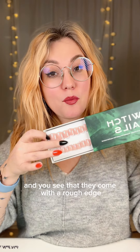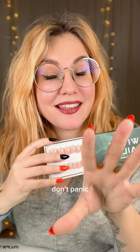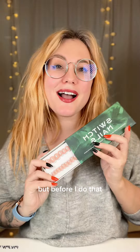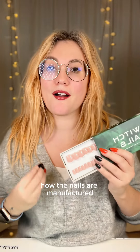If you just received your switch nails and you see that they come with a rough edge or have a little thing sticking out at the tip, don't panic. There's nothing wrong with them and let me explain to you what you need to do. But before I do that, let me first explain to you how the nails are manufactured.